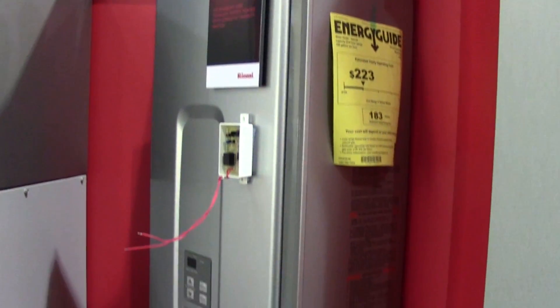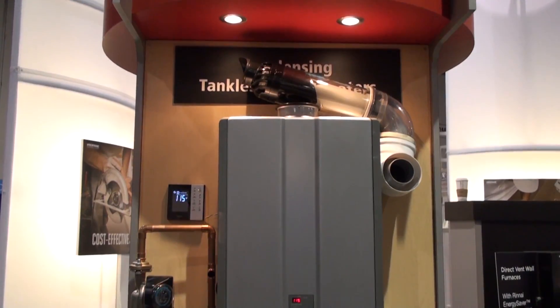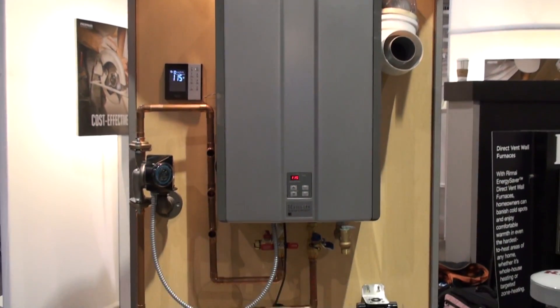This system can be used with any of our Rinnai tankless units — our luxury models, our value models, all the units.